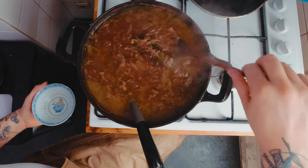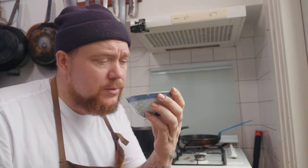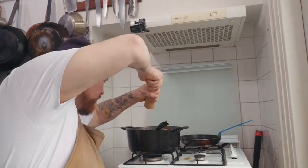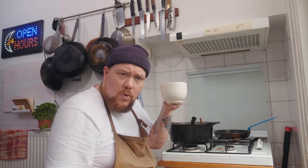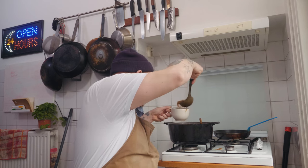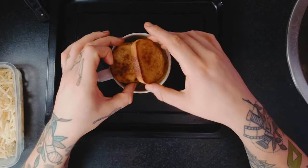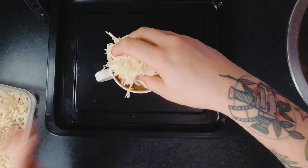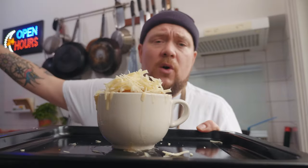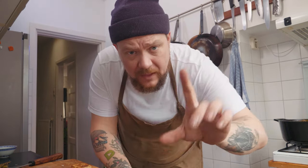Je soepie is helemaal klaar. Dan halen we even de laurier en de tijm eruit. Hij is bijna op smaak - we doen nog een half theelepeltje zout en een half theelepeltje peper erbij. Het is liefde in een pannetje. We zetten even een bakblad neer, je gaat je soepkom helemaal vullen met soep - lekker uitjes erbij. Je pakt twee van je croutons en die leg je zo op je soep. Je pakt een goede hand kaas en die leg je op je soep. We zorgen dat de oven alleen hitte van bovenaf geeft en dan doen we hem zo in de oven, ongeveer vijf minuutjes wachten tot de kaas gesmolten is.